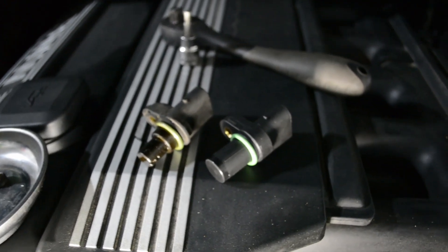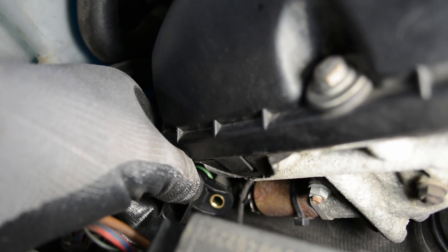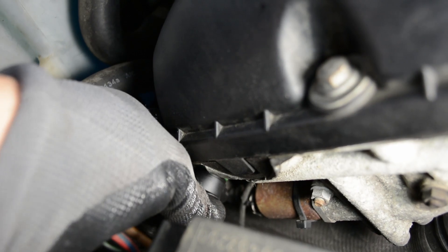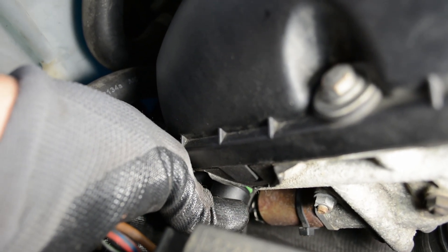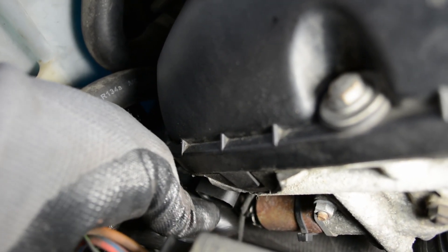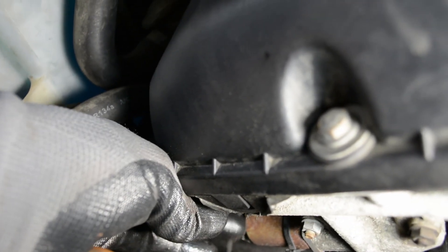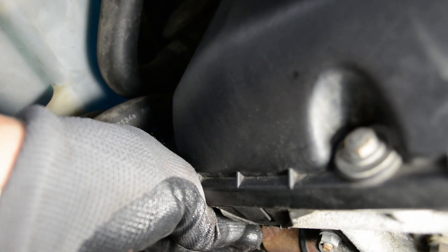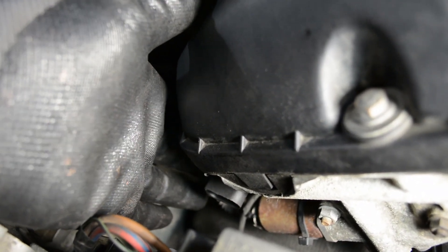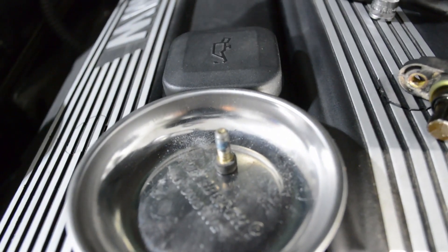We'll pop this in and then clear the code and see if we're good to go. When you're putting your new sensor in, you're going to want to make sure that the flange with the bolt hole faces downwards, because the bolt that holds it in is below it. It's kind of tricky, but once you find the hole, you can just work it in a little bit. You might need to get down and look to make sure that hole on the bottom is lined up with the threaded hole in the head in order to put that retaining bolt back in.